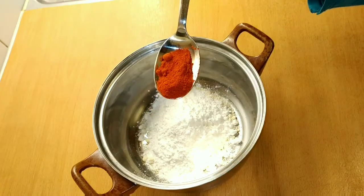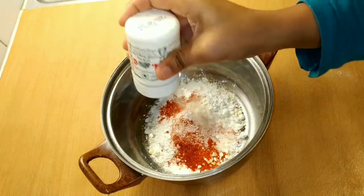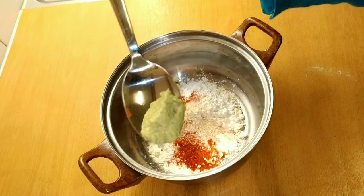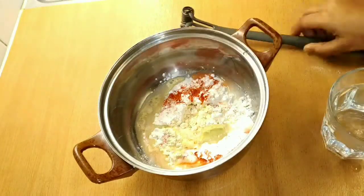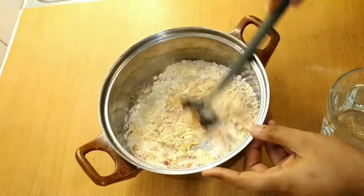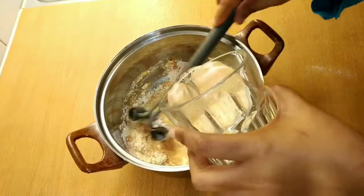I will add chili powder — half a spoon. I will add a semi-solid consistency. There is a lot of water and running consistency, so I will add chili powder in half and more half a spoon.